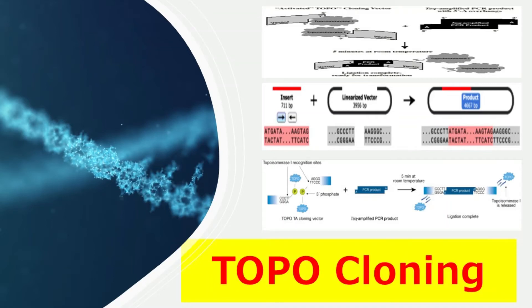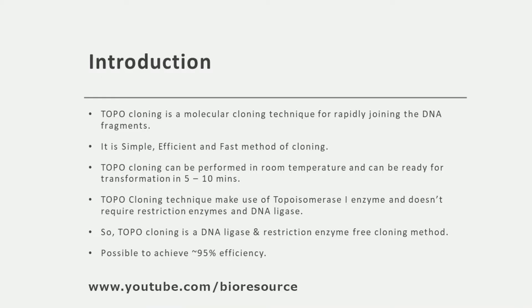Hi guys, welcome to the presentation. Let's discuss about TOPO cloning. If you are new to this channel, please press the subscribe button to get latest updates and click on the bell icon to enable notifications. Let's see what is TOPO cloning.